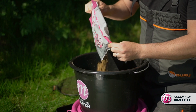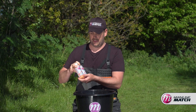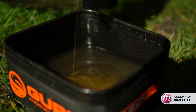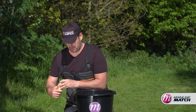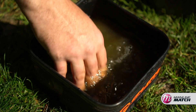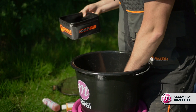For me I like to add, as an extra little additive — especially this time of year — one of the Mainline syrups to the water. Either my personal favourites are the Pepper Tuna or the Activate. They're both really meaty and they work really well this time of year. All you need to do is just a big lug into the water, give it a good swish round, and all that will do is really flavour your water up ready for when you add it to your groundbait. Then it's just a case of adding your water nice and slow and giving it a good mix round.